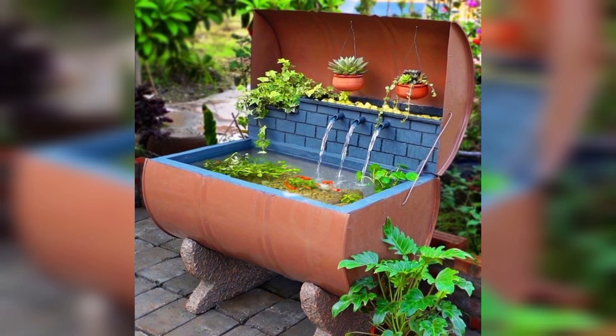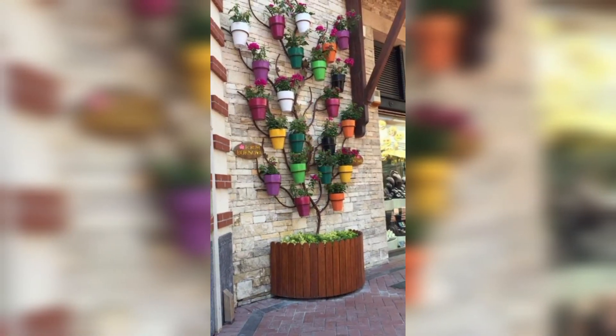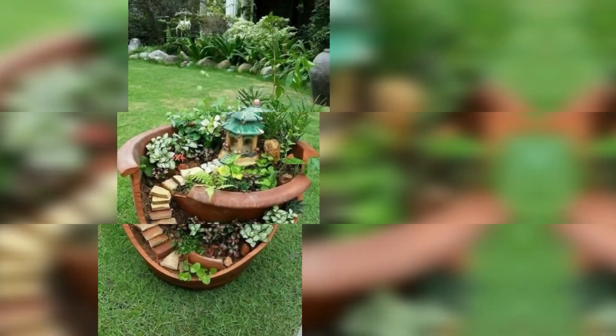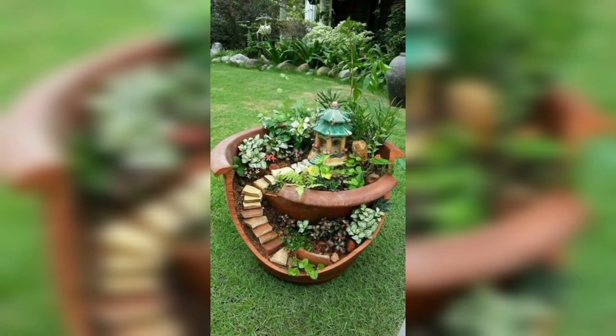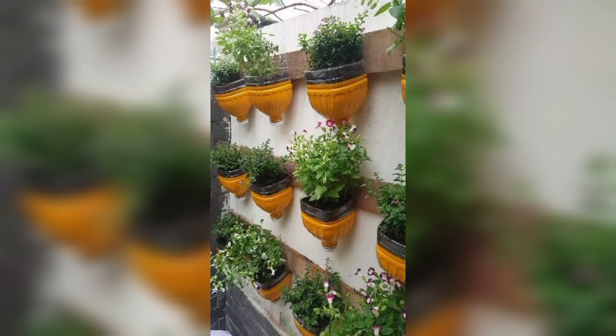Create a small waterfall using a plastic container, pump, and stones. You can also add aquatic plants to create a beautiful climbing water feature.